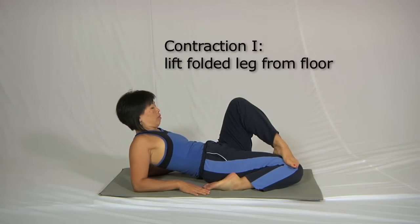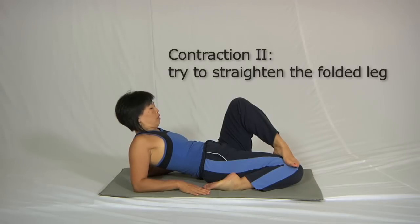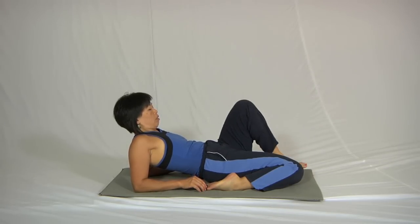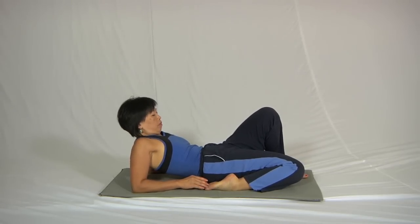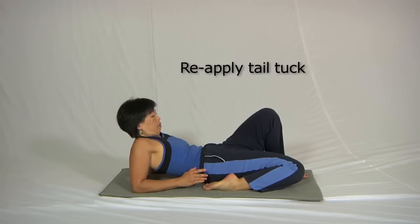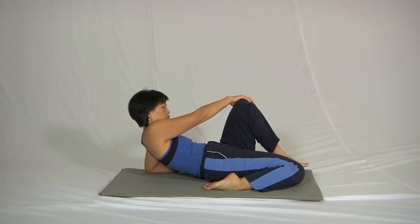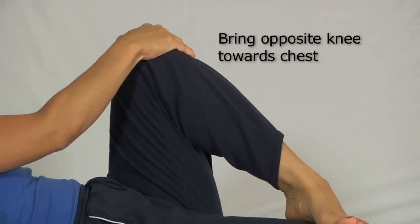She lifts the folded leg away from the floor for a count of five, and the other contraction is to try and straighten the folded leg by pushing the instep of that foot into the floor, again for a count of five. Then when you're ready, take the top foot off, take a breath in, and on a breath out tuck the tail. You can make this even stronger by holding the top leg and bringing that knee back to the chest, which creates tension in the gluteus maximus and hamstring of the top leg.